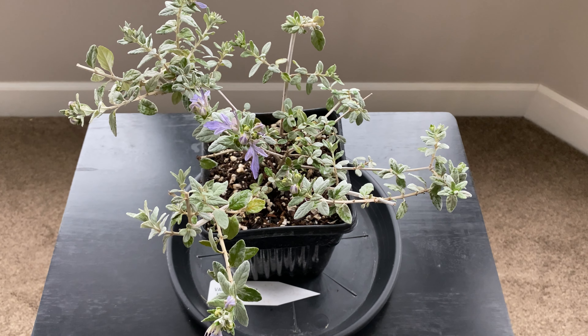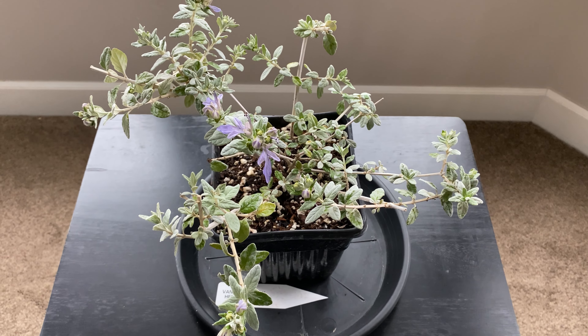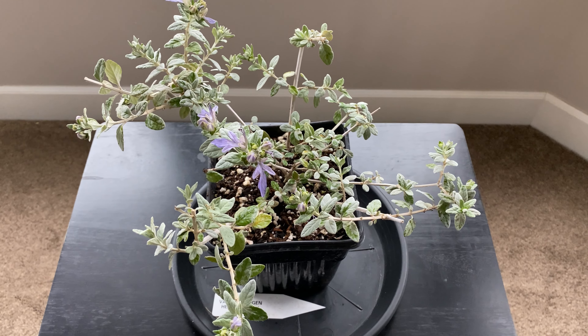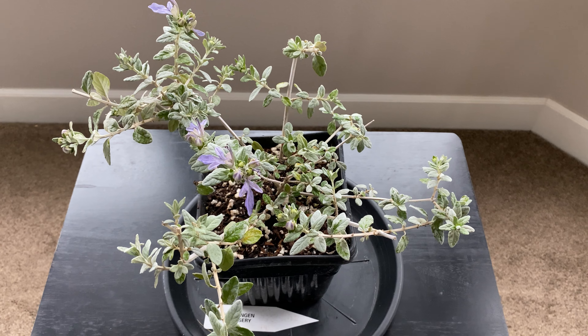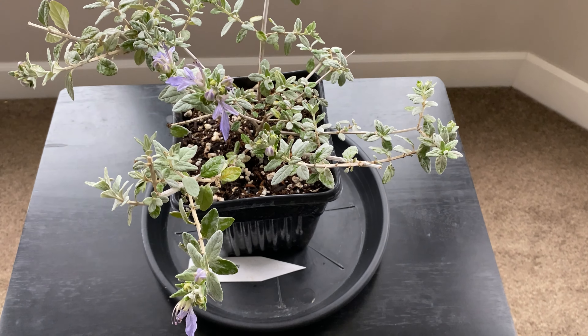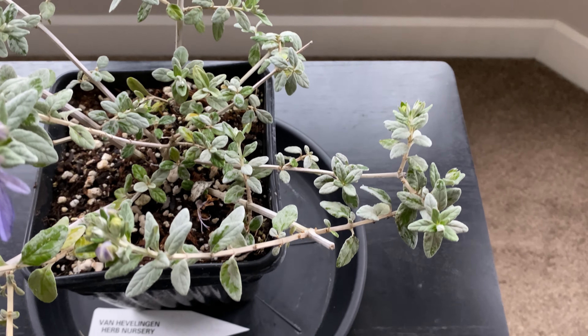Some people do trim these heavily. You can prune them like a globe, and I've seen photos of them being used as hedges. Or you can just let it go and do its own thing, which is more along the lines of what I want to do — maybe just prune it to keep it a little more compact, because it can get kind of lanky looking. You can see it's already quite all over the place.